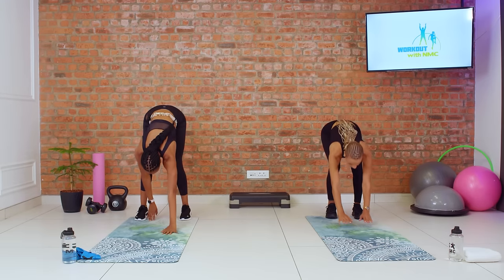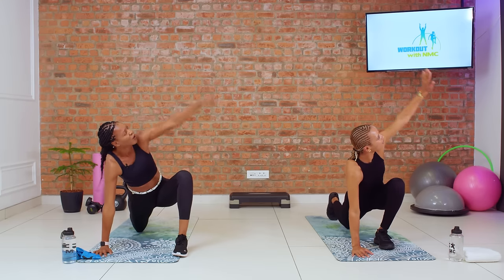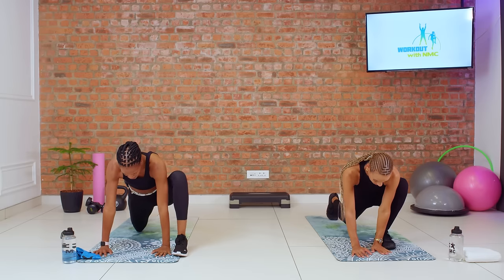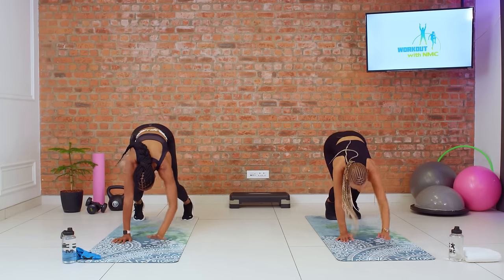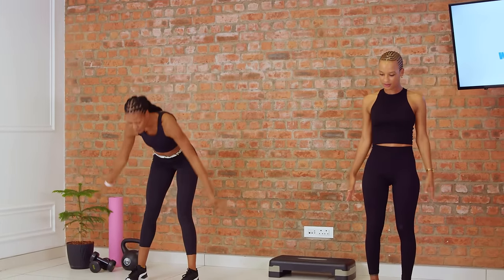This time we're going to switch sides. Now bringing our left leg forward, back knee down to the mat, opening up, looking at your fingers, bringing that hand down, stepping back, and back to standing. Beautiful. You should already feel warm — this is quite a full-body move here.